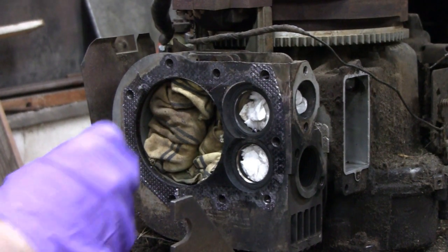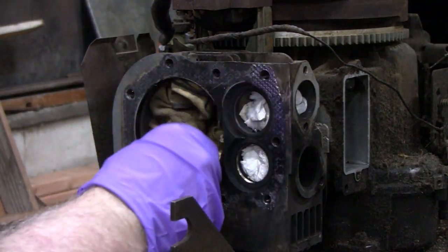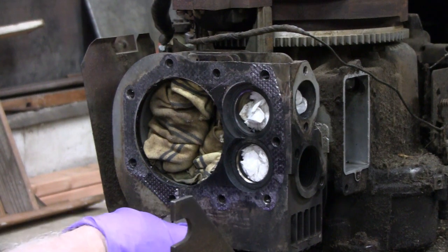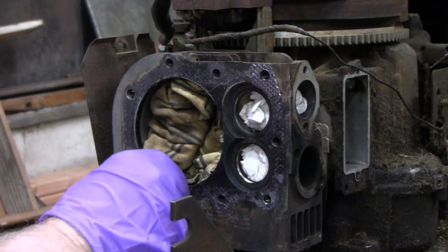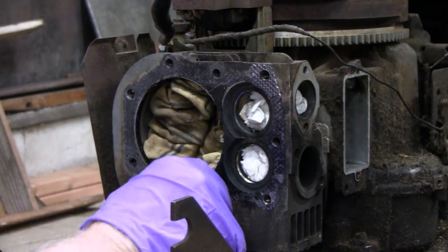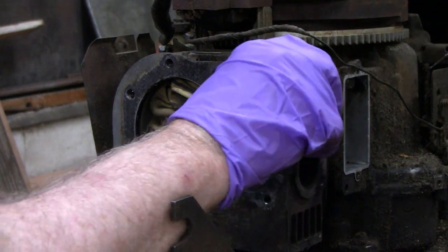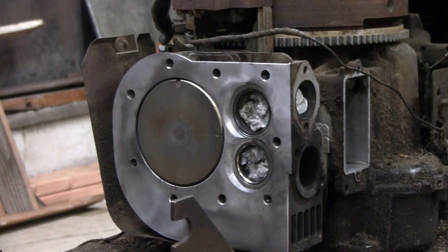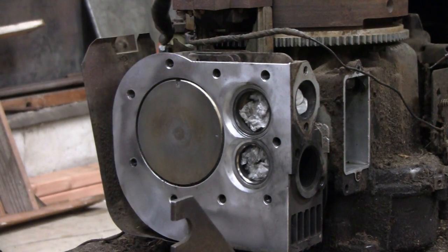I brought you guys down here with me - I'm sitting on the floor. I'm trying to get this gasket off. I put some rags inside here to keep things a little clean, and this one's going to be a little tougher, but we'll get it. That cleaned off pretty good. I even cleaned the carbon off the piston.